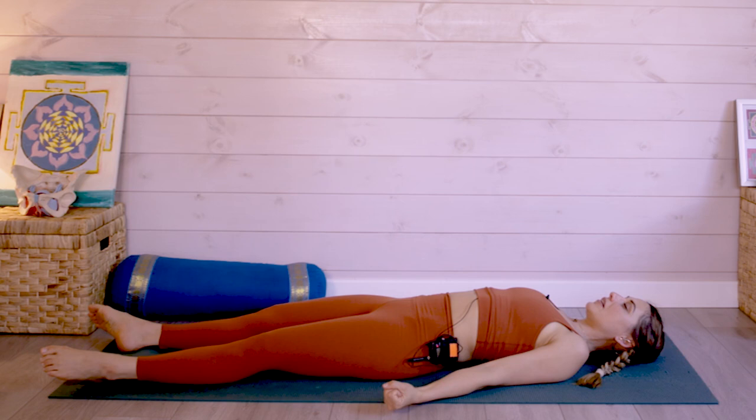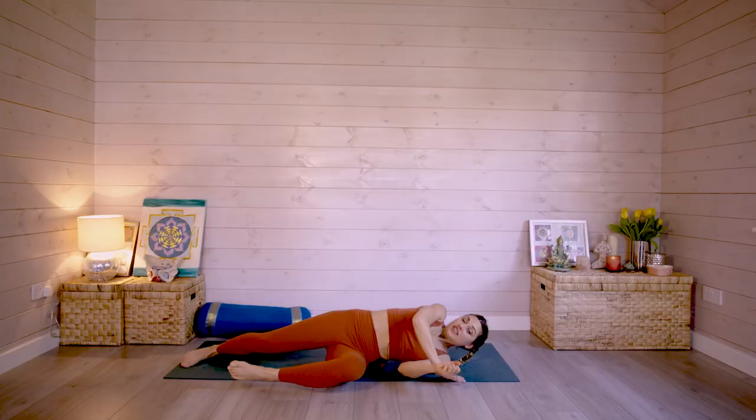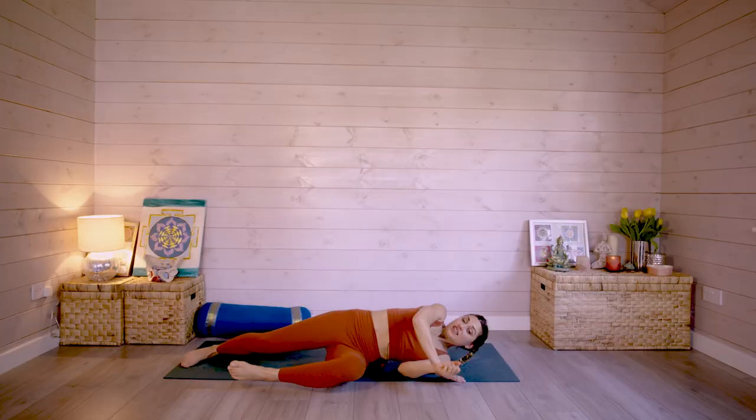If you're coming up now, just awaken your fingers and toes and have a little stretch. Make your way to your bed if that's where you're going next. Hopefully that should set you up for a good night's sleep. Thanks for listening. Namaste.